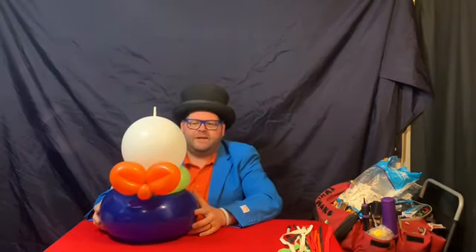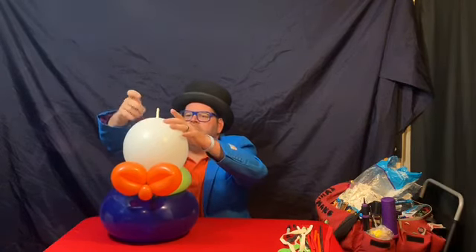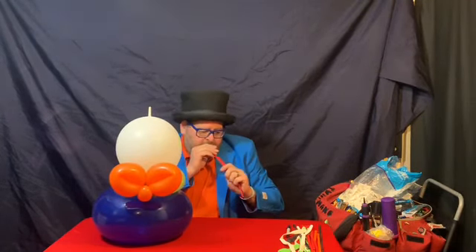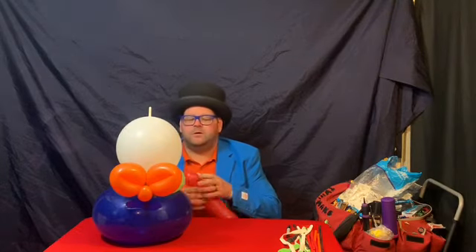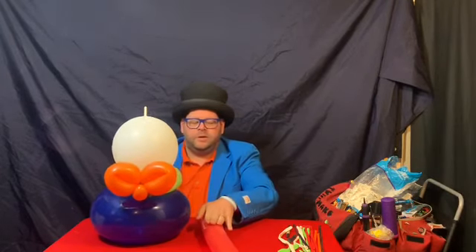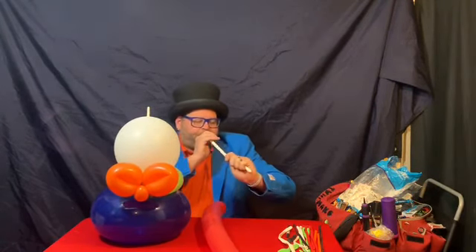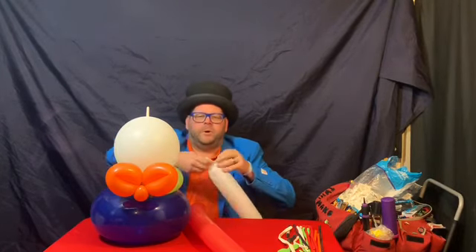This is where the name 'fatty' comes from because it's just a nice chunky little body — I find it quite cute, and most people who see it do too. We then take our red. With this one it's going to be a bit different because Yoshi's got a shell. So we're going to need a red 350, inflate a white 350, pinch twist, followed by two loops and a hand's width.